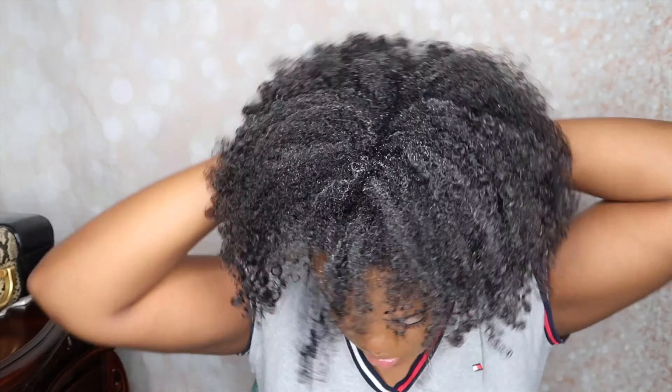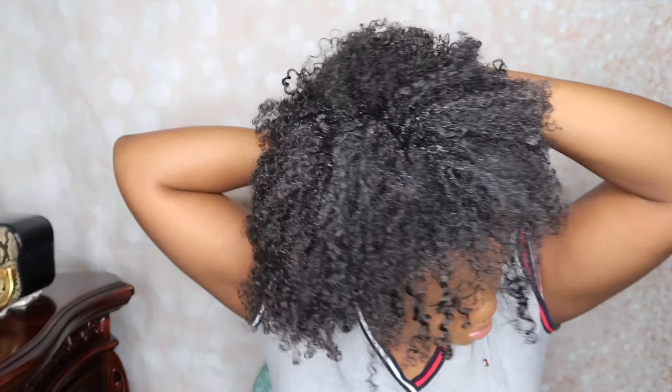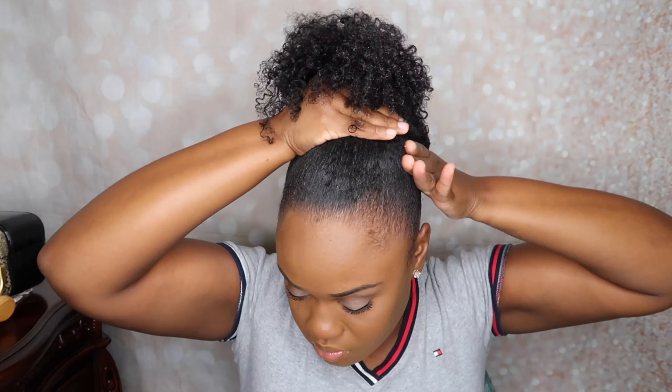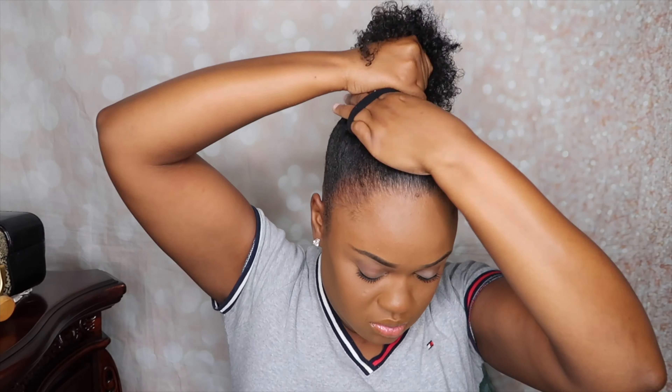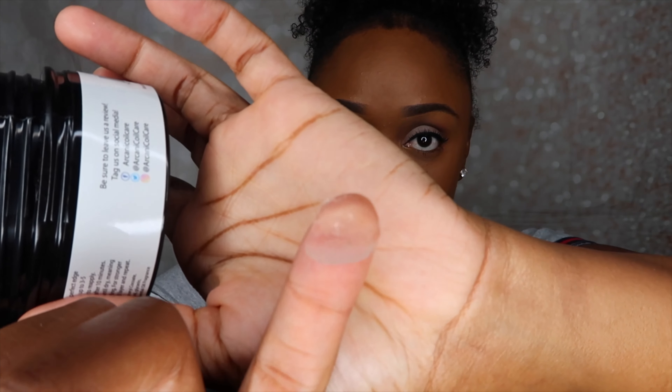Now I'm going to take my Eco Styler gel and just slick my hair into a high ponytail. Then I'm going to take out some hair for my edges. I have my edge control right here — this is pretty much how it looks. It's a nice consistency, very thick. I'm just going to apply that on the hair I took out, using a mirror so I can see and so you guys can see too.